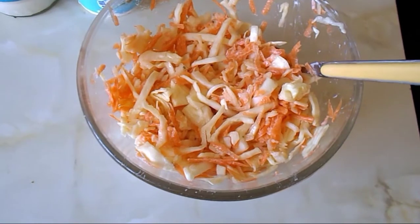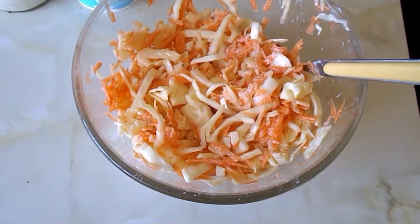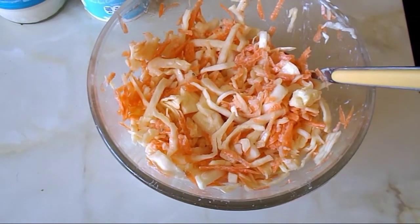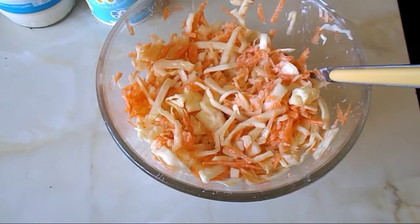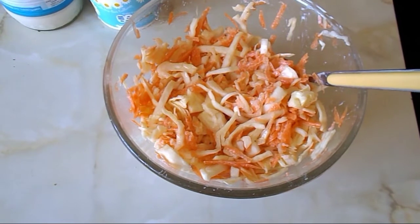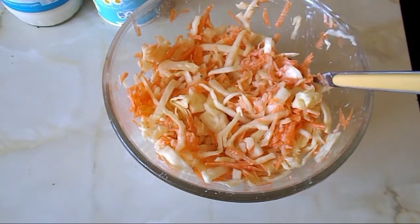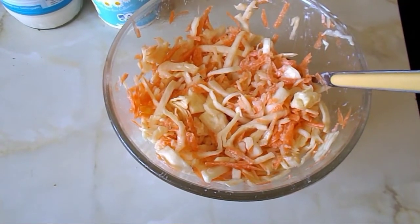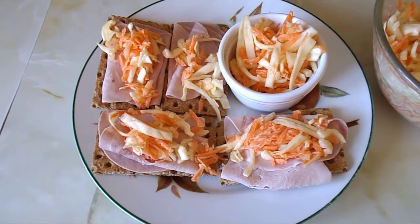Now that's all been mixed in — at the beginning it doesn't look like a lot, but when you give it a good stir it covers all the vegetables and the fruit, including the apple. I like to leave it for a good half an hour to an hour in the fridge just to let the flavours infuse together, and then I'll show you how I serve it.